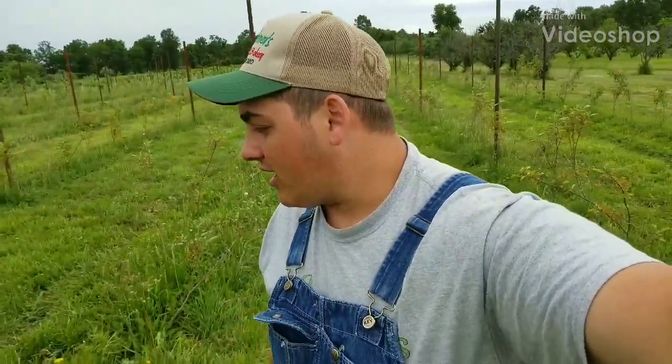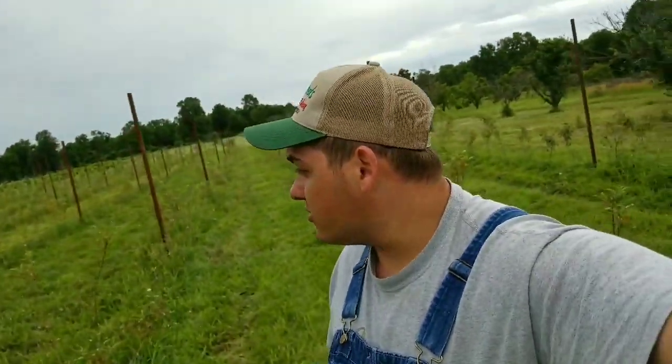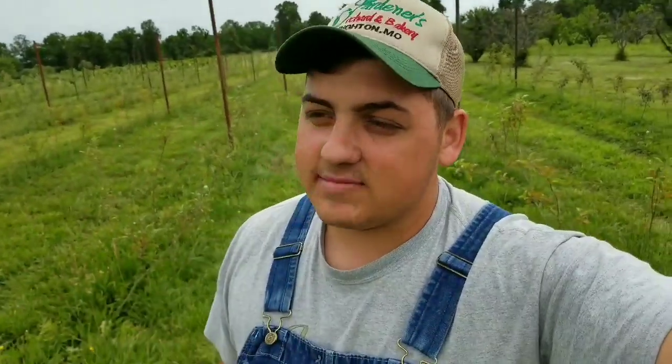Hey y'all, Farmer Dre back at it. Today we are going to start welding the clips on the pipes. Yesterday we got all the pipes in, and today my brother Adrian is going to weld the clips on there — he's the welder of the family. My brother Isaac is mowing and I've got to go try on the irrigation, so it's a real busy day.